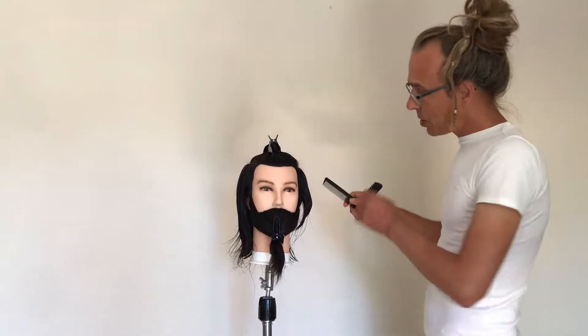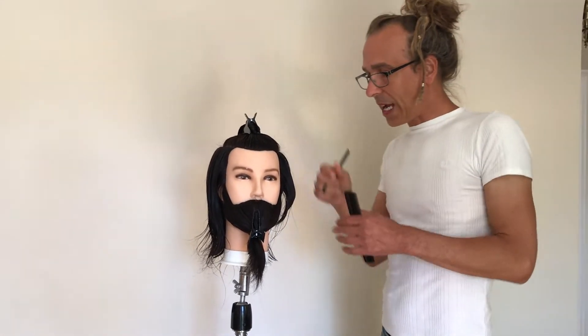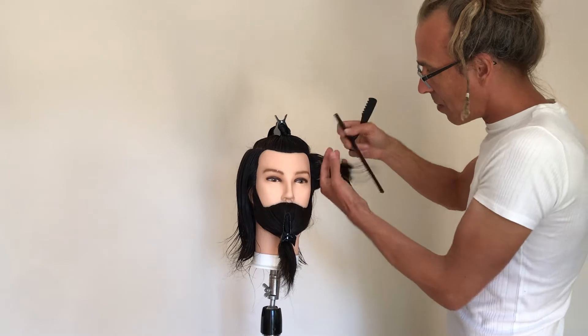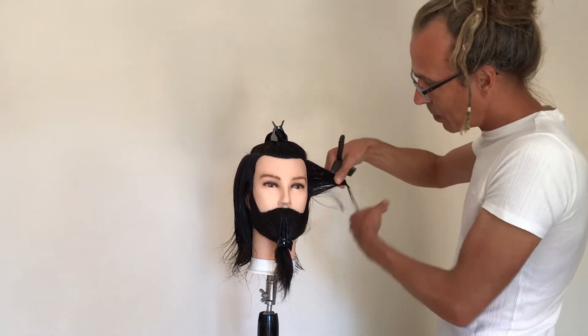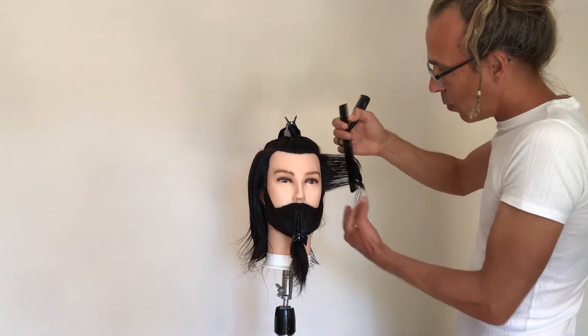The most important aspect of this haircut is to do it on wet hair. Any hair razor needs to be used on wet hair simply to make sure you don't damage it. It can be quite a brutal experience and a little uncomfortable for the customer, but most importantly, a dry razor will damage the hair.